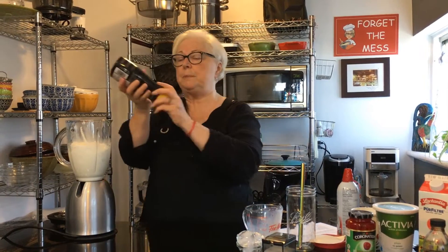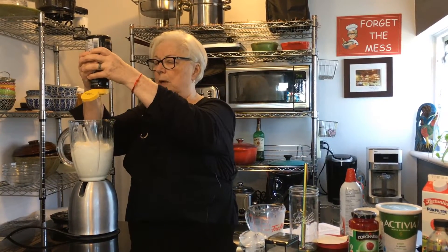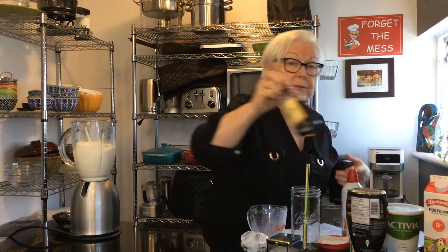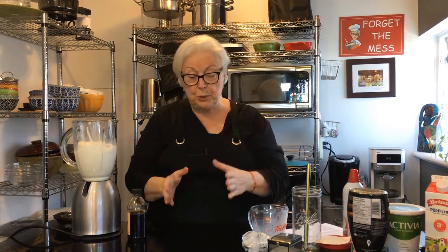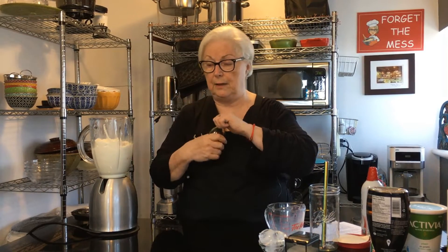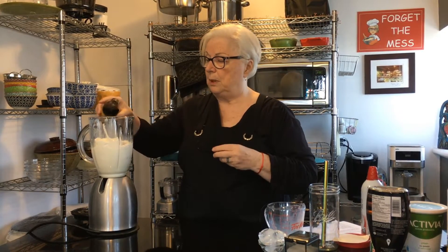We're going to put in some honey — two tablespoons of honey. I'm going to eyeball it: one, two. Then some vanilla. You can use the vanilla bean — you buy the bean, cut it, scrape it out with a knife, put the beans in, and use the pods in sugar to make vanilla sugar. Since I couldn't find the beans, I'm going to use really good quality vanilla extract — a little bit of that in there.